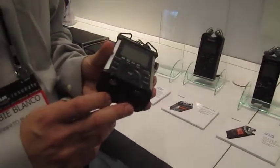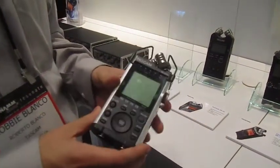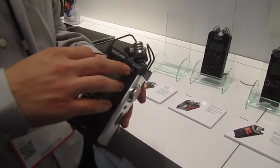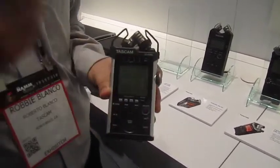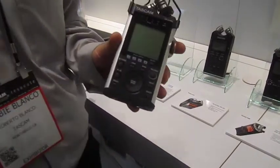You have XLR inputs or quarter-inch, and then you have the internal microphones. It goes up to 96K, 24-bit, and can record four channels at one time. You also have multi-track mode, so it can basically be just like one of our Porta Studios — you can record one track, listen to it while you record the second track, and build a whole song like that.